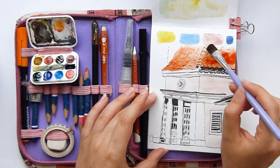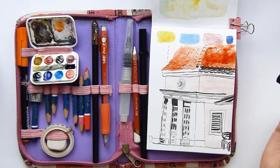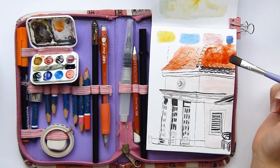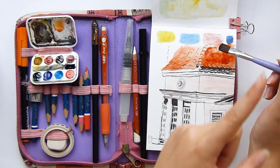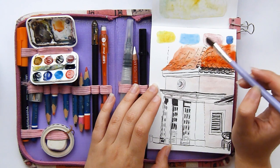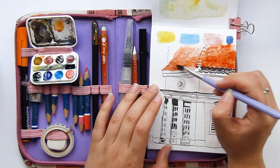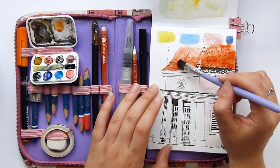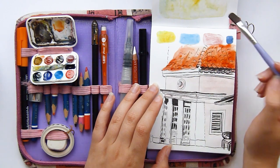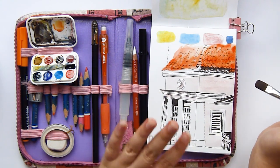If you want to know what colors are on this palette I have a video — I think it's the last one I posted — where I show how I set up this palette and why I set it up this way. I'll have it linked in the cards and in the description box.